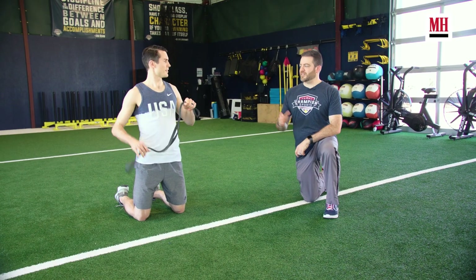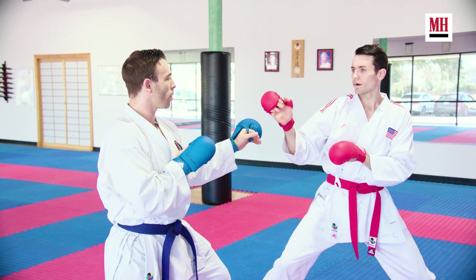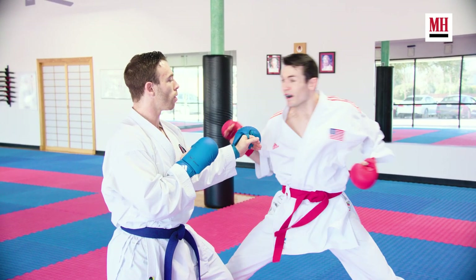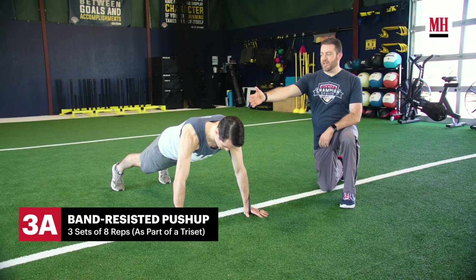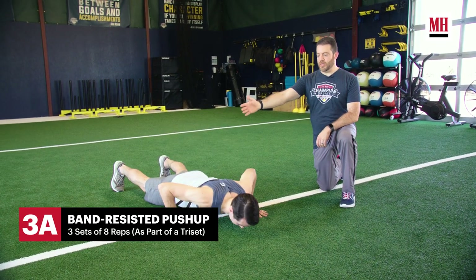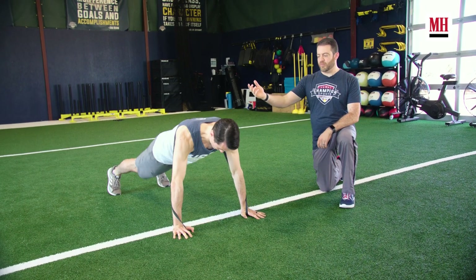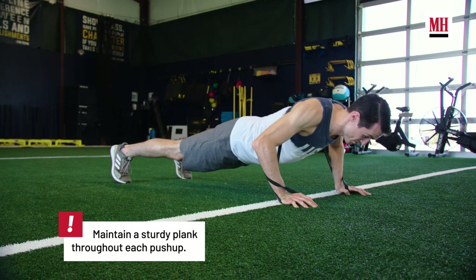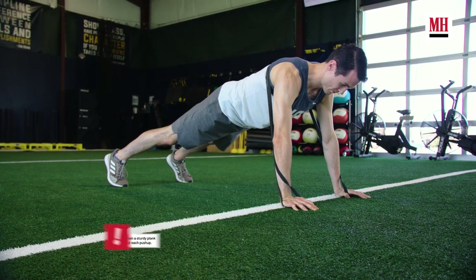Our next exercise is a band-resisted push-up. This is going to be an explosive hand speed movement to replicate the motion that he needs when punching in the ring. The band is up high on his back, just below the shoulders — not low on his mid back. He's looking to push with speed all the way through the top of the movement, keeping his body straight, lowering himself under control, and again returning to the top as fast as he can, accelerating against the resistance of the band.